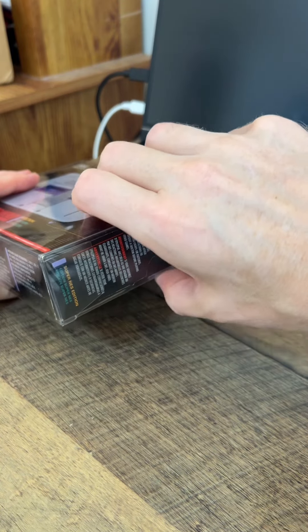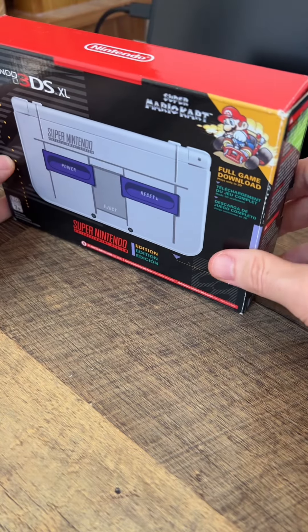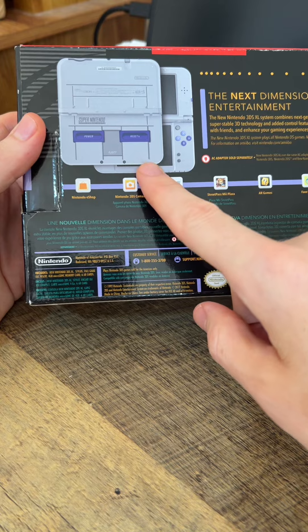You can buy them from pretty much any complete-in-box portable or console that you have. Let's slide this out and take a look at the box — you notice this one comes with the full downloadable game of Super Mario Kart, and here's the back of the box with the design of the portable.